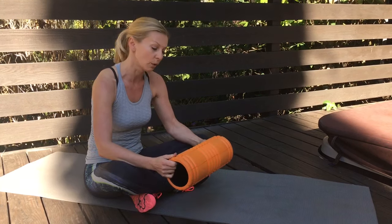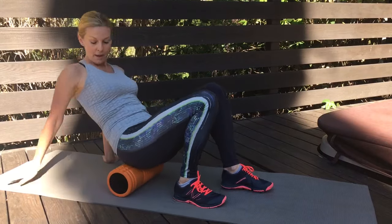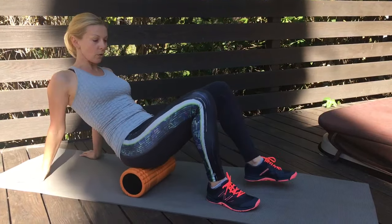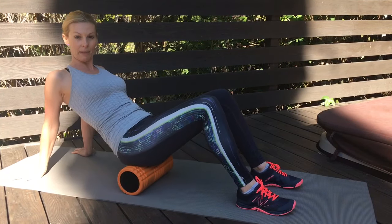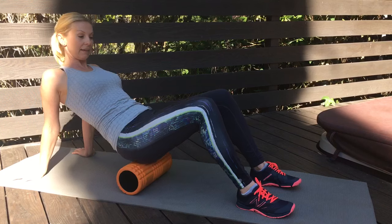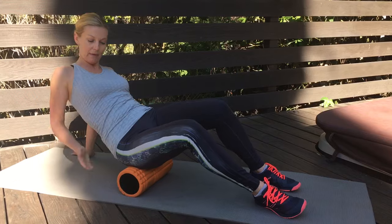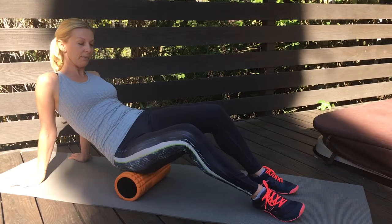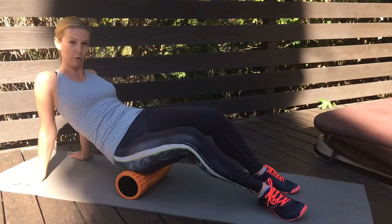The first thing you need is a foam roller. I'm going to place it underneath my hips and sit on the roller with my feet hip distance apart, my hands behind me to support myself. Then I'm going to tilt my knees a little bit to the right, that way placing most of my body weight on the right side of the hip, then slowly start rolling back and forth on the foam roller.